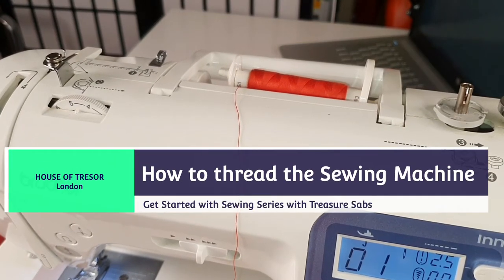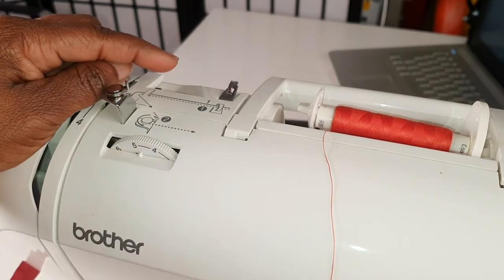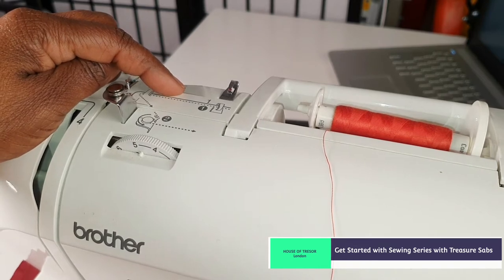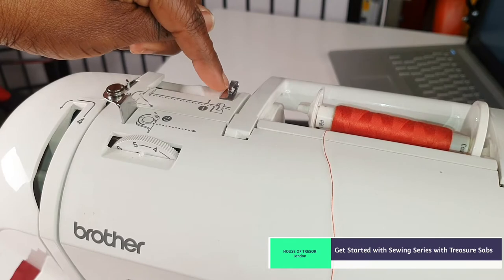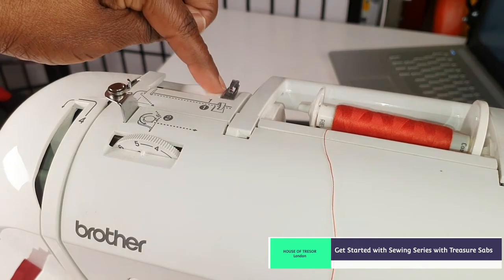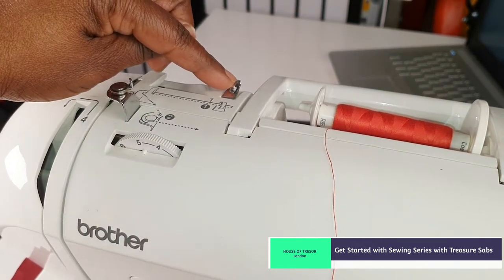The next lesson is to show you how to thread your sewing machine. Every sewing machine will come with a guide. On my own sewing machine, just like we did earlier when threading the bobbin, you have this hole here which is number one — it's the same one that connects with threading the sewing machine, so it's also number one for my machine, and it's likely going to be the same for you as well.